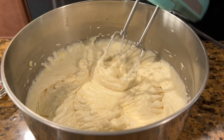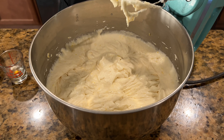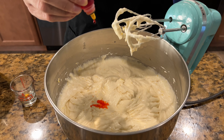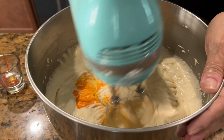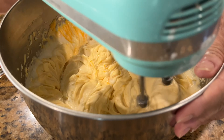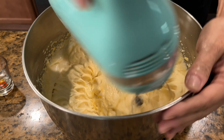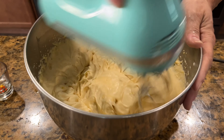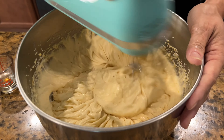The cake batter is a typical color you'd see for any cake batter, but I want it more yellow, so I'm going to put about four or five drops of yellow food coloring in there. It looks a bit orange but it'll turn out more yellow once it bakes.